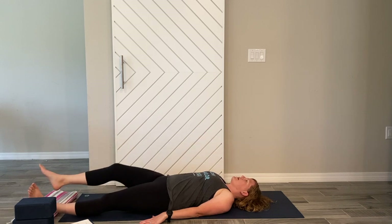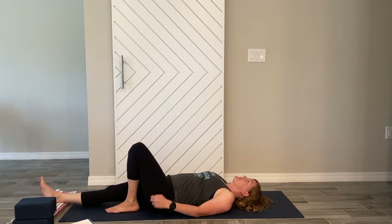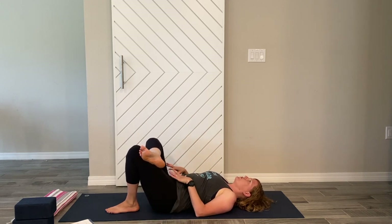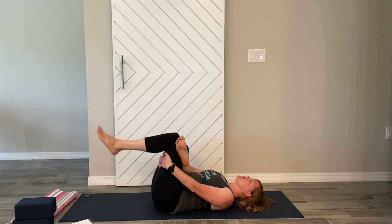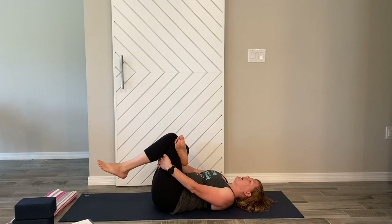The leg extends, the knee comes to the chest, then out to the left side — swap it up going the other way. Then bring it out. Walk the right foot onto the ground so the knee's up in the air, and take the left foot and cross it over the right for a figure-four or reclined pigeon, trying to get into that left outer hip. This might be enough stretch, or you can take your hands behind the right leg and gently pull that knee towards your chest for a nice stretch through the outer left side — keep it nice and gentle.